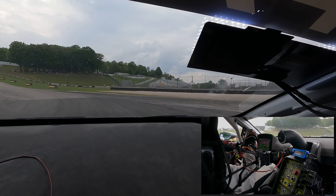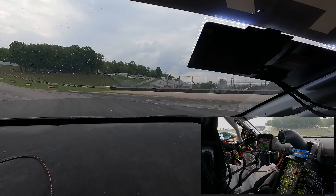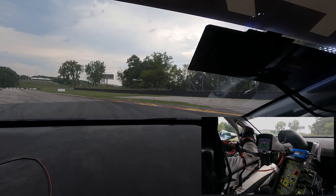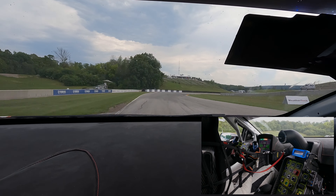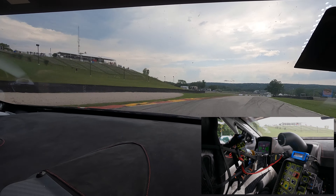The braking point is around the 200 mark, down to second gear, a very hard brake, early apex. Try to use the old track on the outside — second, then third gear — and down to second again for the braking under the bridge.